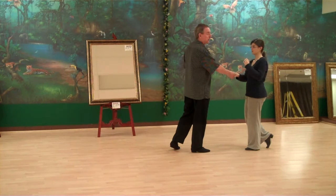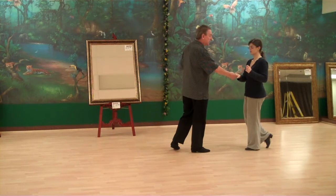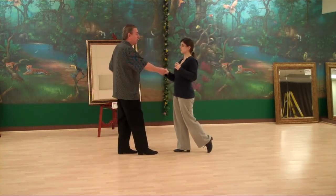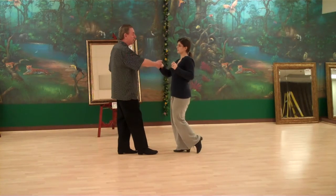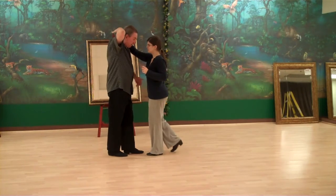Now we're going to do three head loops here. The rule for the head loops — it'll be easier for you to remember — is whoever's doing the back rock is the one that gets the head loop. So we're going to do our cha-cha-cha and do our first head loop. That's done like this — cha-cha-cha. Now as I bring my partner in, she does her rock step. I bring my own right hand over my head and we do a rock step together.